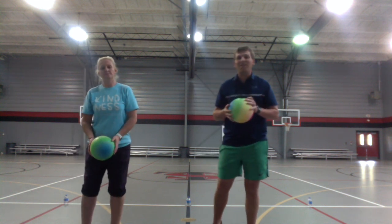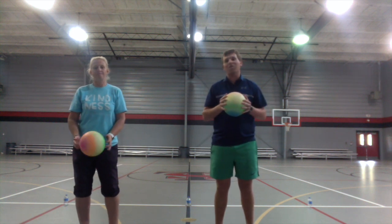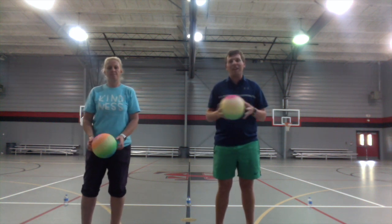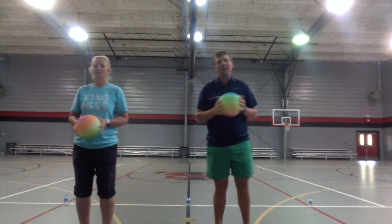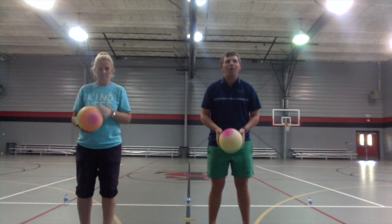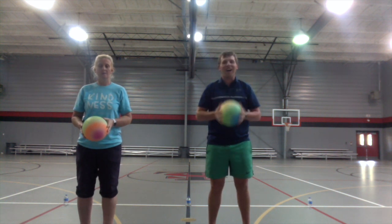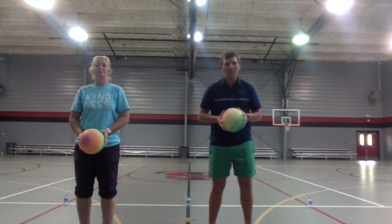Remember, we probably need to be outside so we don't hit anything in the house. You can use any kind of ball — doesn't have to be a basketball, just any ball you have at home. So we're going to throw the ball up, clap twice, and catch it. Alright, your turn — ball up, clap twice, and catch!